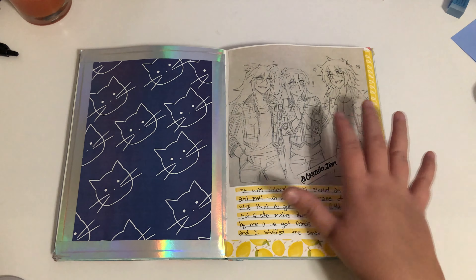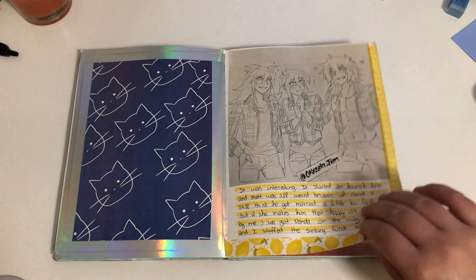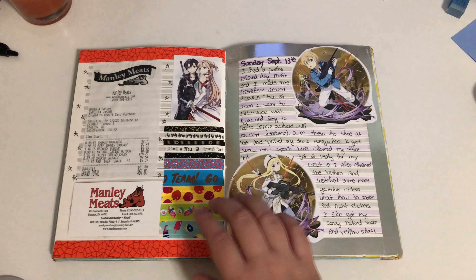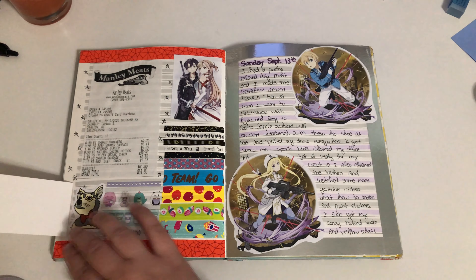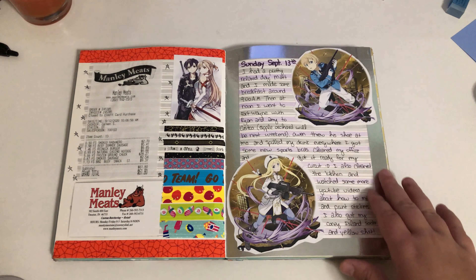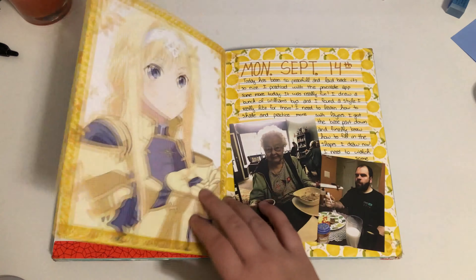I love Bakura from Yugioh, so anytime I find really cute stuff of him I put it in there. This is the guy who drew it — I can't pronounce the name, but check him out on Instagram. I got some meat from the local butcher shop, so I got their card. Got some more tapes.